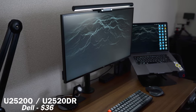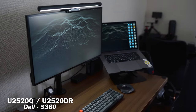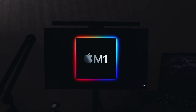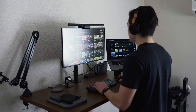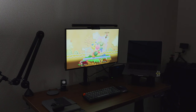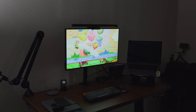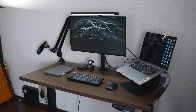For my monitor, I use a Dell UltraSharp U2520Q, or U2520DR in Japan. This is a 25 inch IPS 1440p monitor with great screen brightness and a beautiful color range of HDR 400. This monitor does not have crazy 144 hertz or 4K or 8K display, but it is very color accurate and very bright.